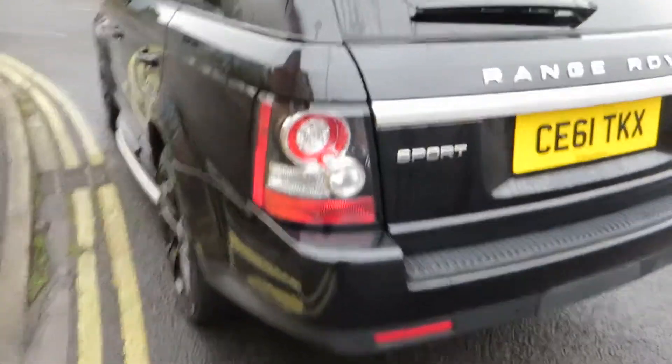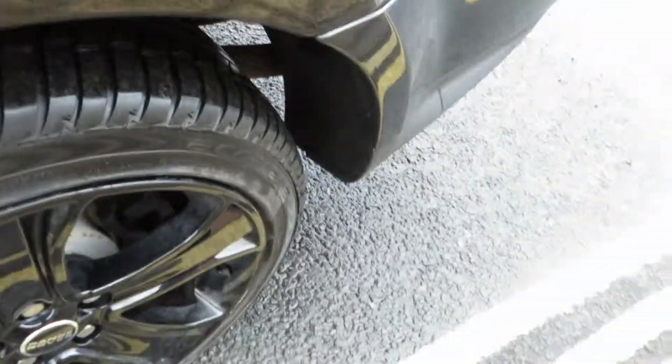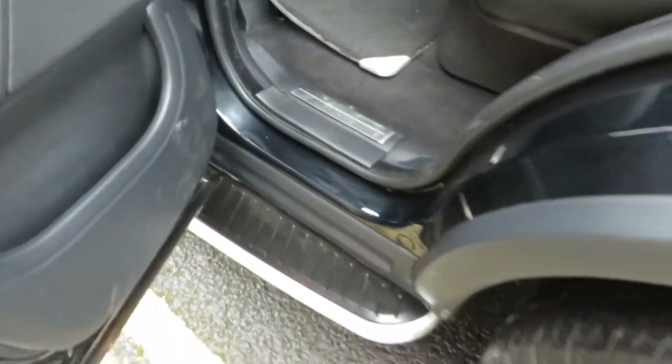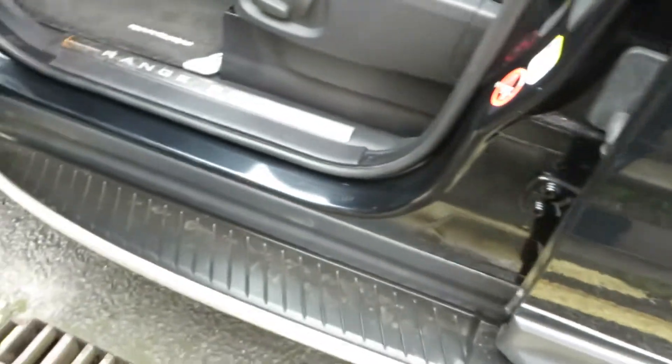The rear wing on this side is all in good order, glass is okay. You get privacy glass in the back. The alloys are grazed around the outside. We've got another excellent tire, five to six mil. The back door is in good order. We've got a dent to take out just on top of the handle, and it needs polishing. Running boards are in good order.